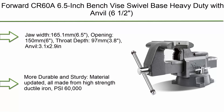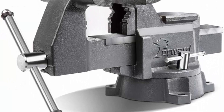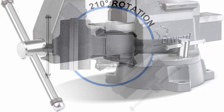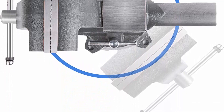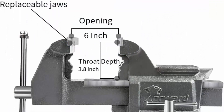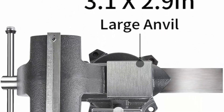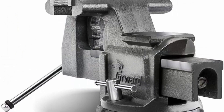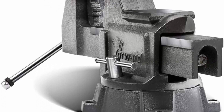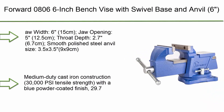Top 10: Forward CRS 60A 6.5-inch bench vise with swivel base, heavy duty with anvil. Jaw width: 6.5 inches (165.1mm), opening: 6 inches (150mm), throat depth: 3.8 inches (97mm), anvil: 3.1 x 2.9 inches. Made from high-strength ductile iron at 60,000 PSI — can withstand tough environments. Multifunctional mounting vise for the workbench.